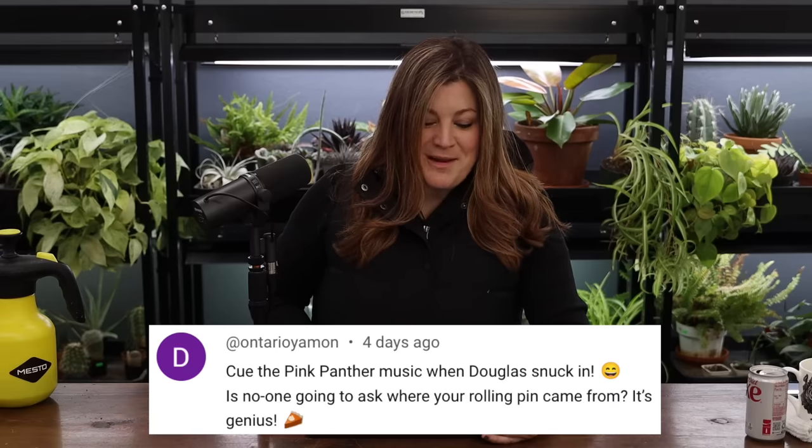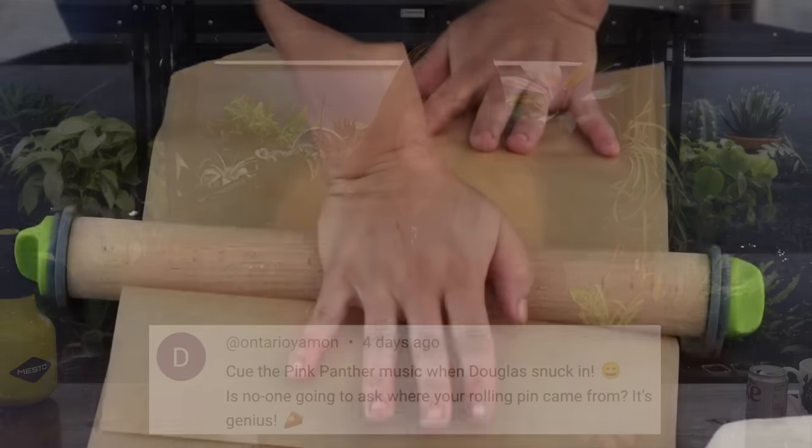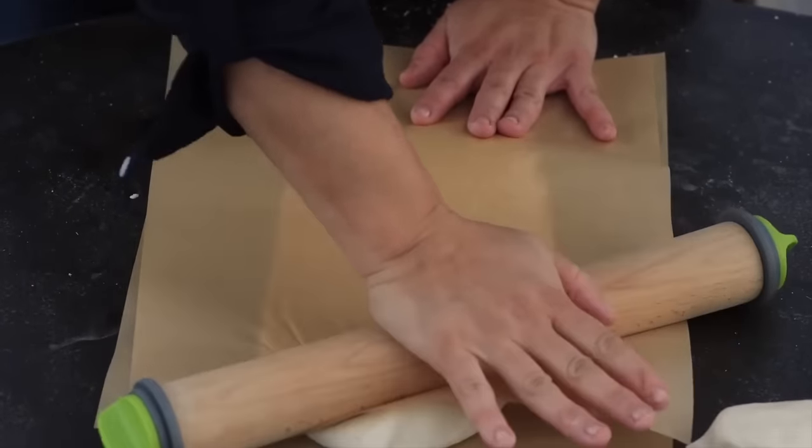Someone asked where the rolling pin came from — it's genius. It is! It's from Williams-Sonoma and I've had it a long time. The rolling pin on the end has a little screw-in area with three plates — one that rolls out five-eighths of an inch, one that rolls out a quarter inch, and one even smaller. You take out the rings you don't want. In this case I left the quarter-inch one in, so once the little plates hit the table on both sides, you know you've hit that quarter-inch mark and everything is uniform.